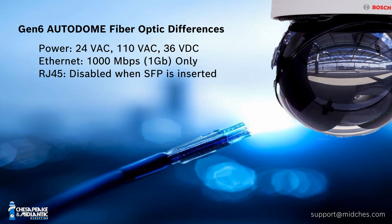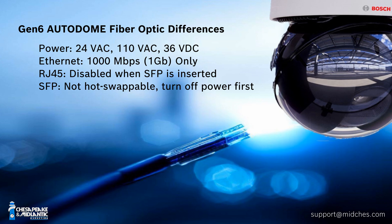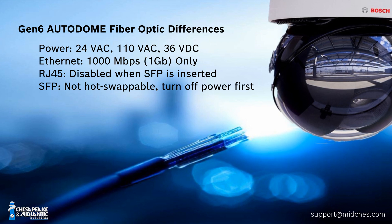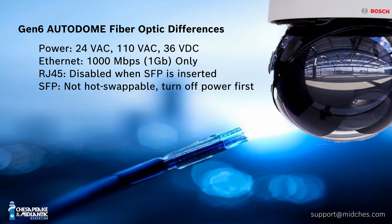The last important point: you should not, in any way, remove the SFP socket while powered. It is not hot-swappable. Make sure you unpower the camera before removing the SFP from the socket, then repower the camera. Similarly, before putting the SFP back in the socket, power the camera down, add the SFP back into the socket, and then bring the power back up on the camera.